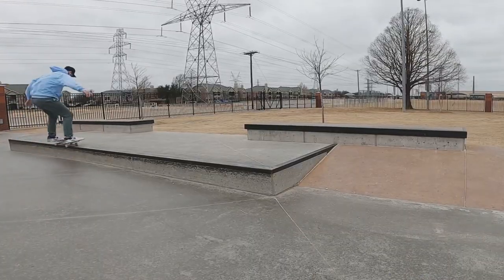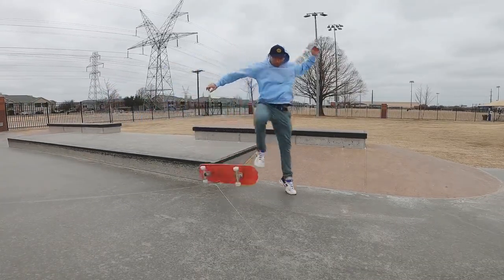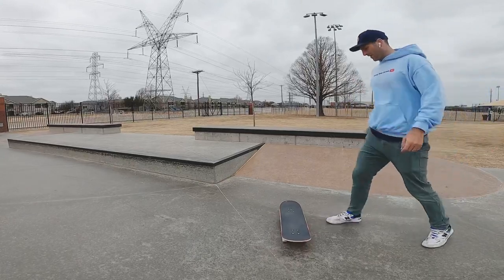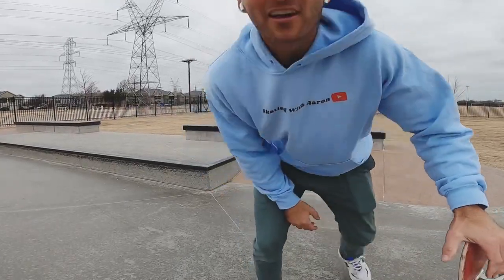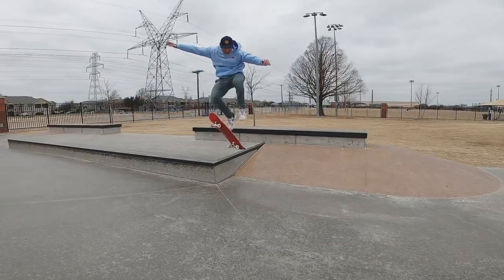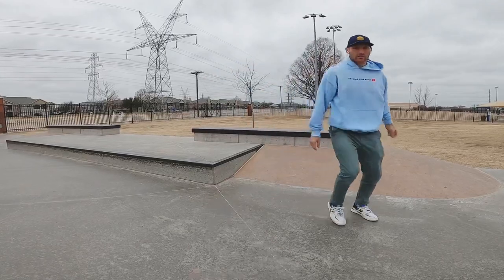Let's try it off a box over here after this sweet 50-50. Let's check out some attempts of doing a pop shove it off this box — this box is about two times the size of a normal curb, which I've never done. I'm not gonna lie, that's kind of scary for me. Gotta keep it real for you guys.